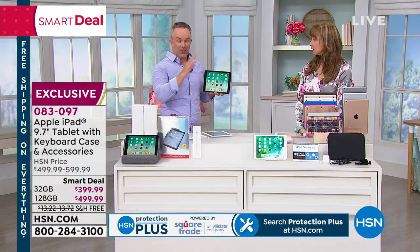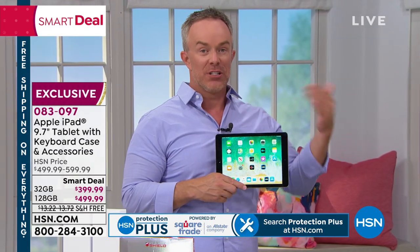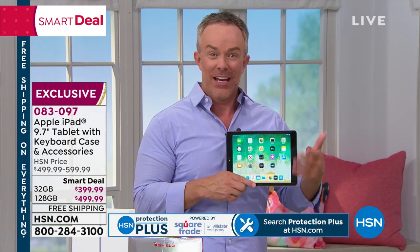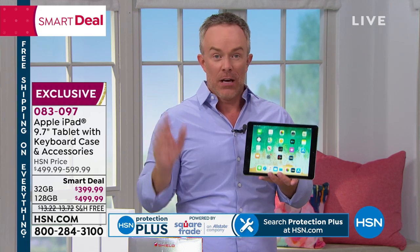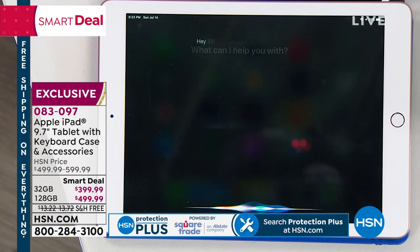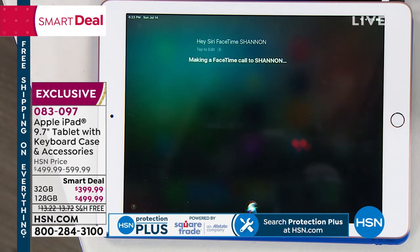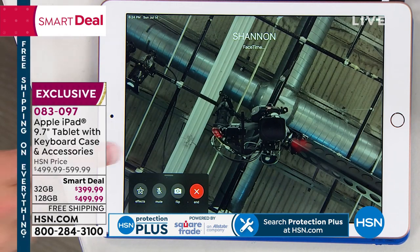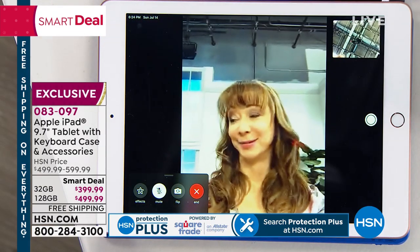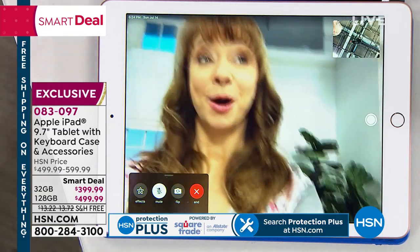Speaking of that, I want to show you a quick example — hands free. I'm going to talk to my tablet and be like, Hey Siri — FaceTime Shannon. Without even having to find the app, you can just speak to it. Shannon's going to accept that call. Did you notice how quickly it was able to pick that up? How quick and clear that is? With the latest operating system, you can group FaceTime up to 32 different people at once.